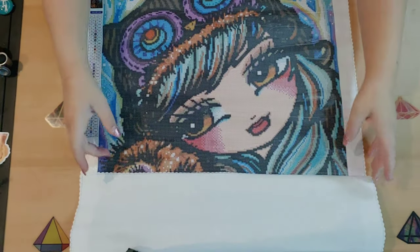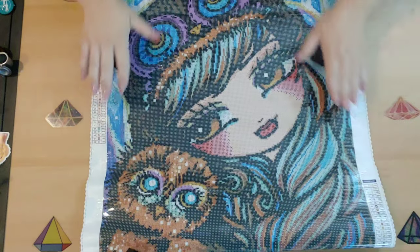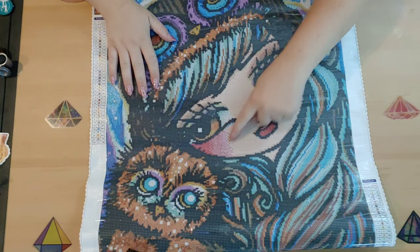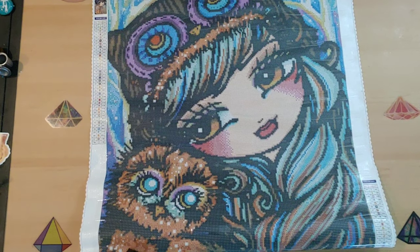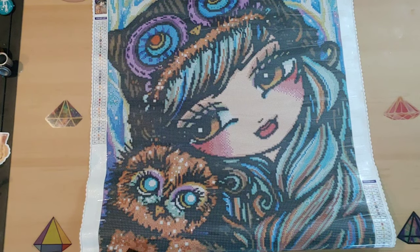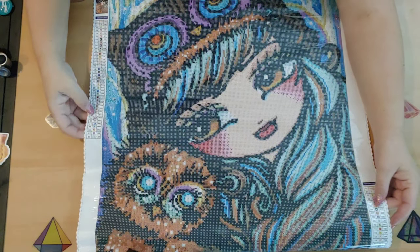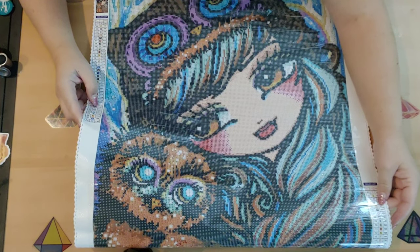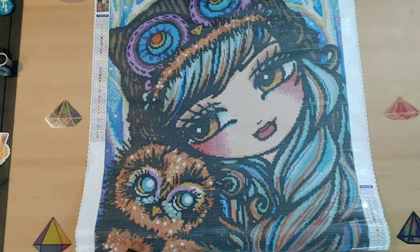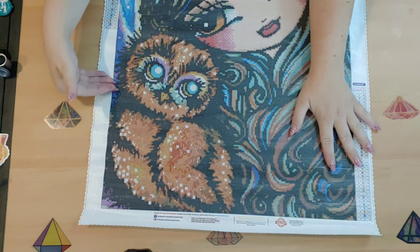Oh my gosh, look at her beautiful face! I am so excited to do this one. Look at her little rosy cheeks, her eyes and her eyelashes — wow, I am blown away. I absolutely love the coloring on this one; it's got my favorite colors in it, which is what I suspected. Look at the little owl! How can you not love that little guy?